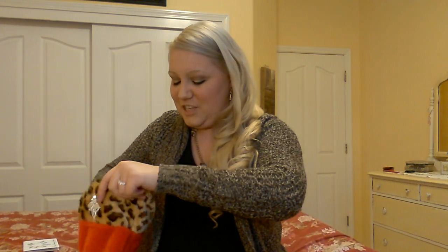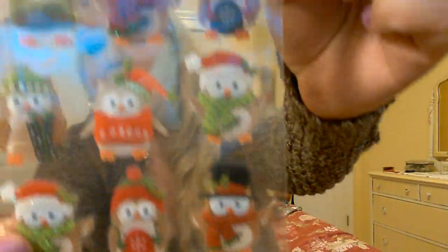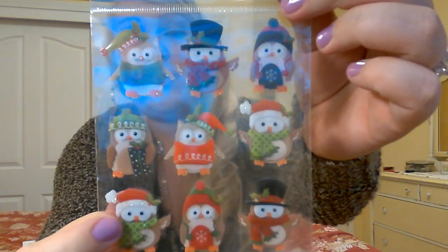I am in heaven right now and I'm getting teary eyed again. I don't know why I get teary eyed when I open your guys' friend mail, but it's just so sweet. Oh my goodness, look at these little owlies — these are so cute! It's got nine of these adorable Christmas owl stickers. These are in the Recollections brand and they're the dimensional stickers, so they kind of pop out. Those are adorable.